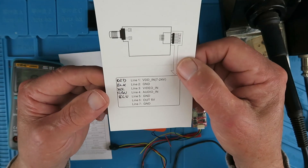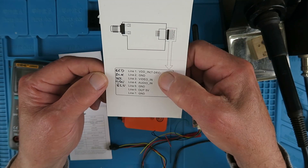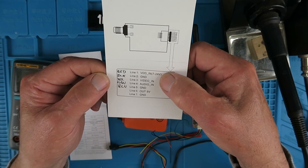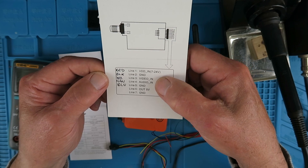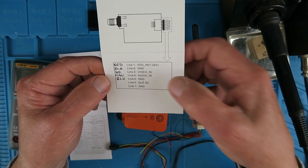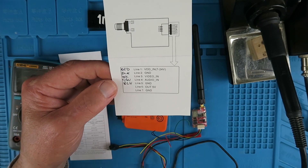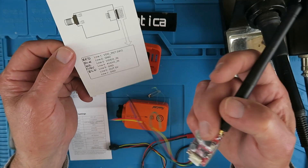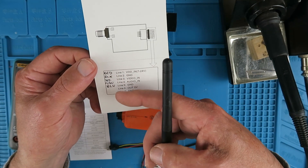Of more interest at this point are the pinouts. We have an input voltage of 7 to 24 volts, so for my three or four cells that works. There's a ground, video and audio in, a ground and an output for 5 volts, which I'm not going to be using — which is just as well because the cable only has the five connections I've listed here.